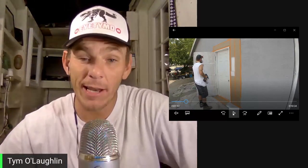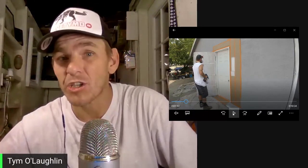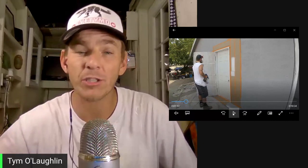What's up, guys? Welcome back. It's Timo with Timo Paints, and today we're going to talk about painting a security screen door on the exterior of your house.